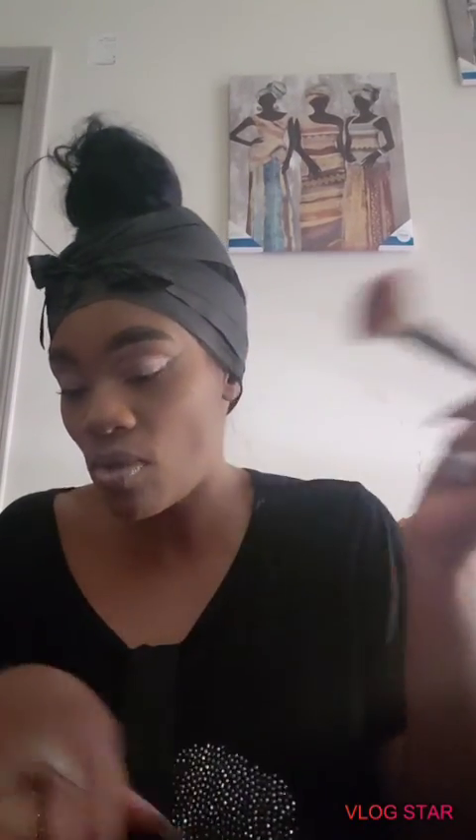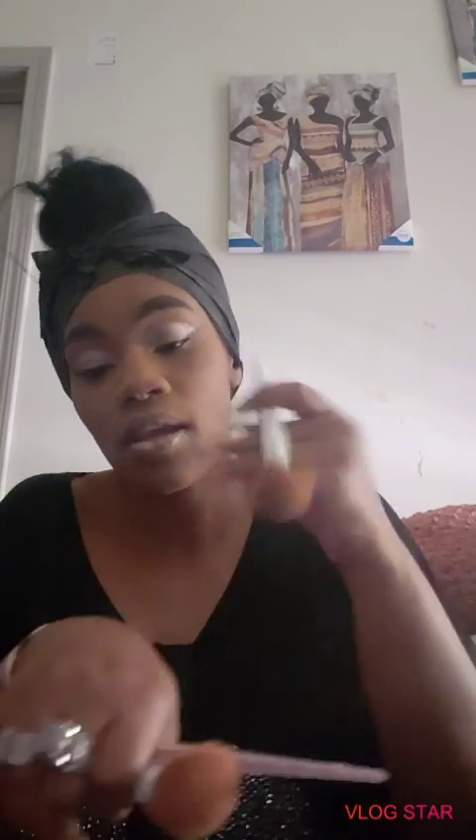Wet n Wild — y'all know I keep this brush. This is my Wet n Wild contour brush, but I use it — it's very good for applying powder. So if you want to wear powder, get you some of these. This is from Five Below because you need dense brushes when you're applying powder — you need something that beats that powder into the face.